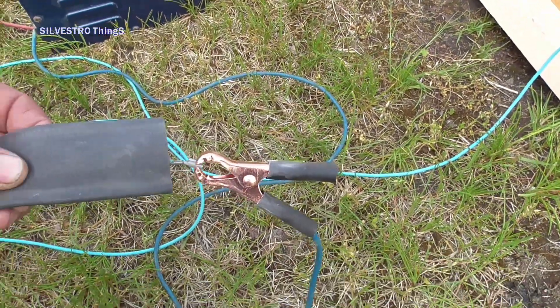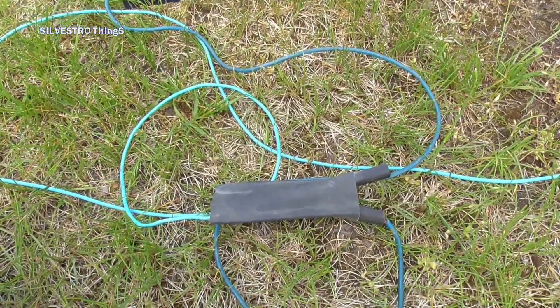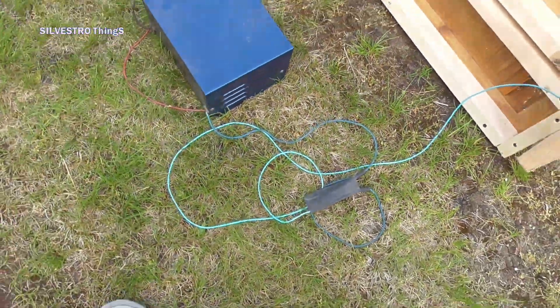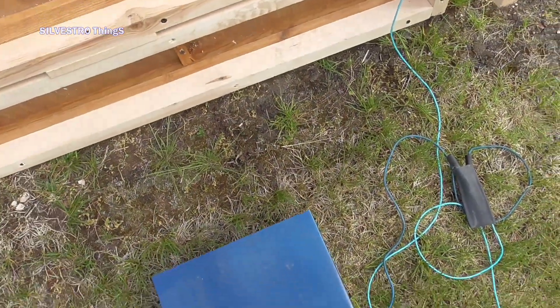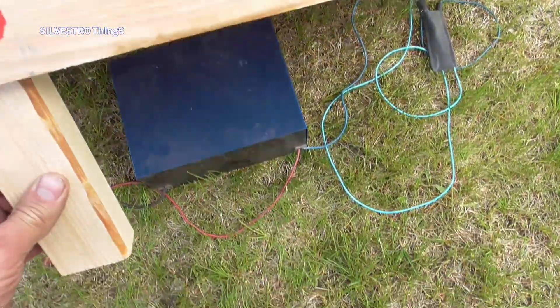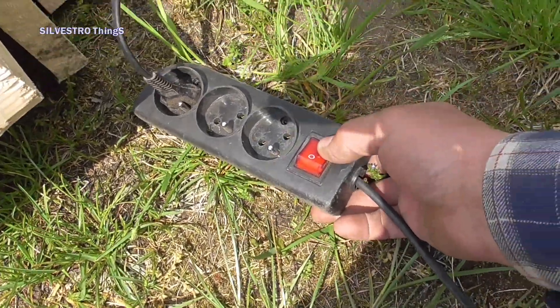The wires are connected with crocodile clips to the rectifier wires, which are isolated from the ground with rubber bands from old bicycle inner tubes. The charger is connected by a cable to an extension cord with a switch. The device is turned on by this switch.